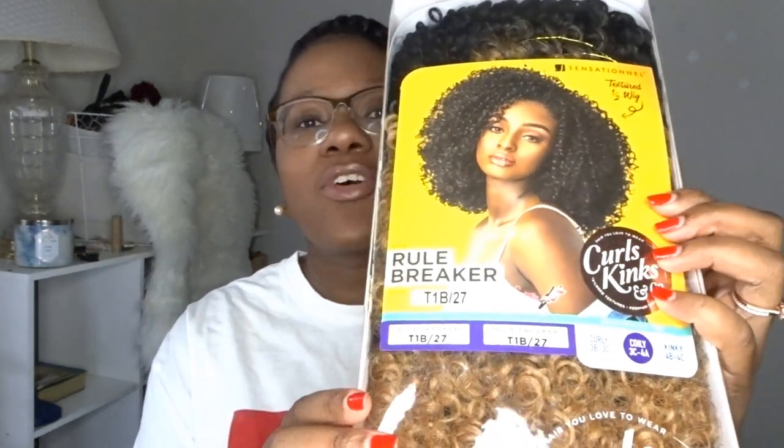Today's wig review will be on the Rule Breaker. I got this from Sam's Beauty — it was one of their top pick wigs. I got this in a T1B27. Your girl is adventurous with the colors this season. This is their Coily 3C4A Curl. I am excited about this — yeah, this looks really good.